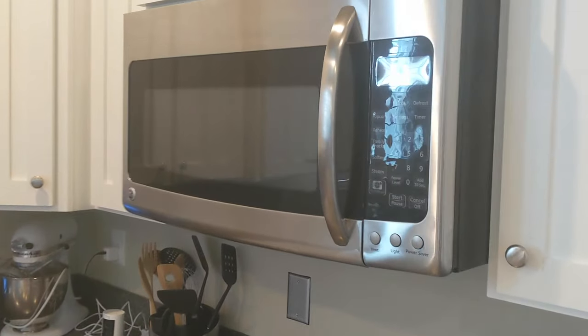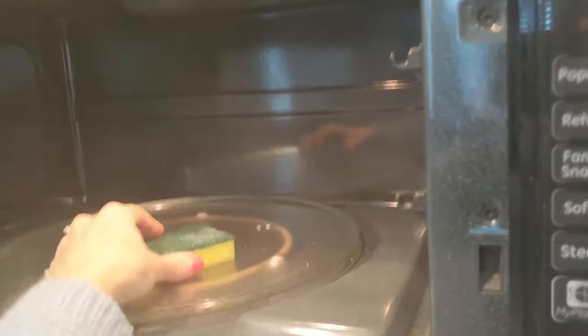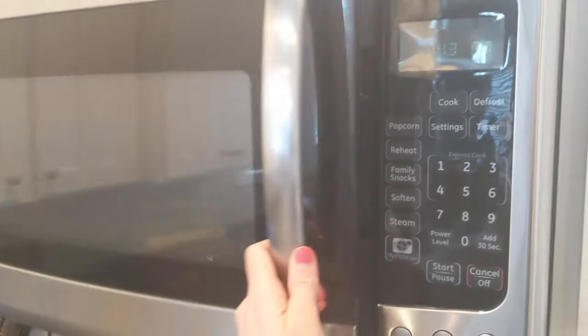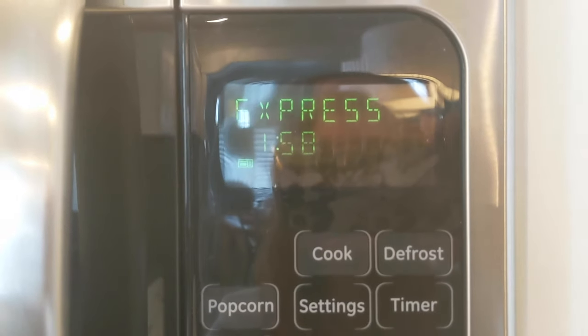The best way to keep dishcloths clean other than replacing them regularly is to microwave them. According to a study published in the Journal of Environmental Health, sponges and scrubbing pads soaked in water containing a dangerous mix of bacteria showed that just two minutes in the microwave at full power killed or inactivated more than 99% of all living germs and bacteria spores, including E. coli.